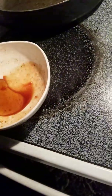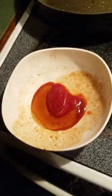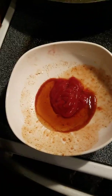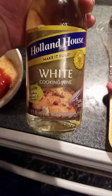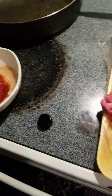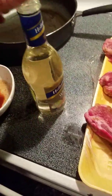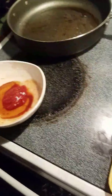I take a little squirt of sugar-free ketchup, about two tablespoons, and some white cooking wine — just a splash — and a little garlic powder.